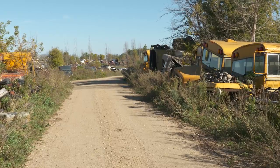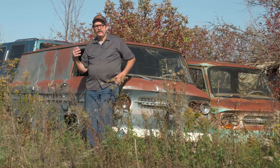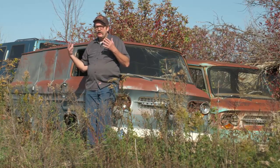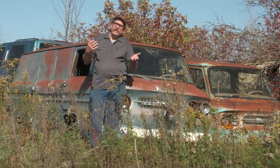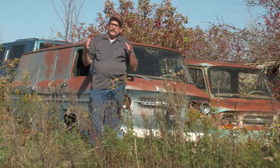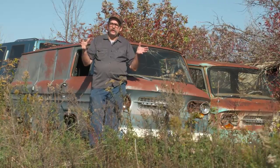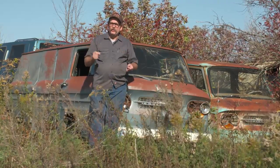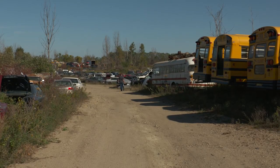No matter how safe you are in the yard, there are other people out here as well as yard employees, and they're doing stuff — rolling stuff over, welding, cutting. Be aware of what's going on around you. Sometimes a danger can present itself that's not caused by you, so it's important to stay aware of your surroundings at all times when you're in the yard.